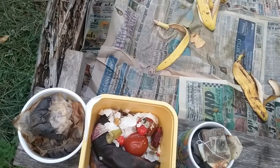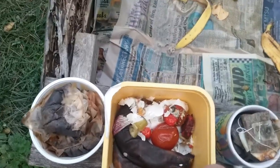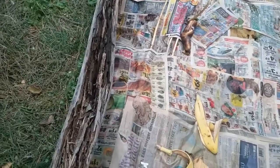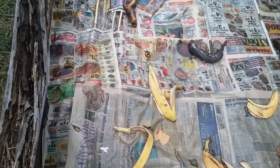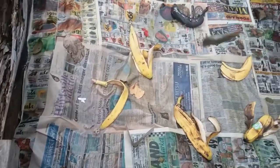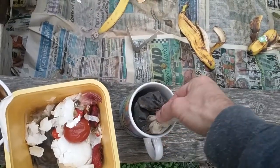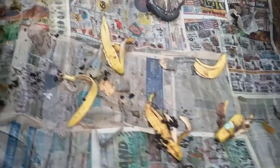Got some old tomatoes in there too, and a couple of old bananas — these got pretty mushy. That one went bad, but just anything that will decompose. Anything that you've already consumed, like coffee grounds and banana peels — every bit of that is good for your gardens.